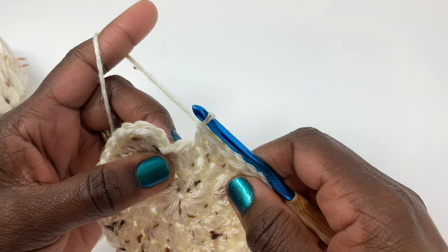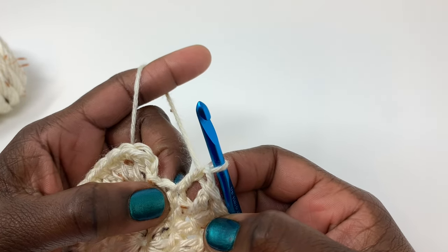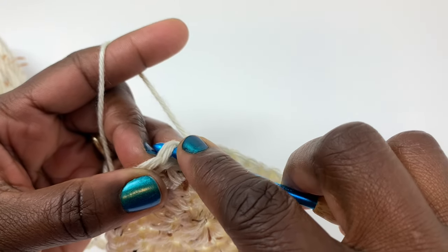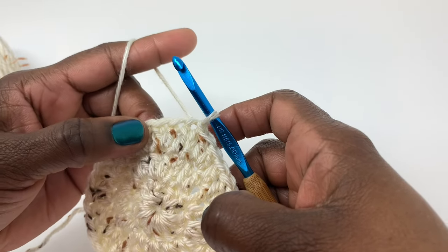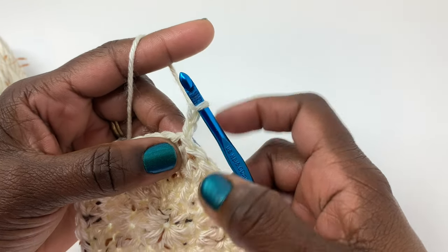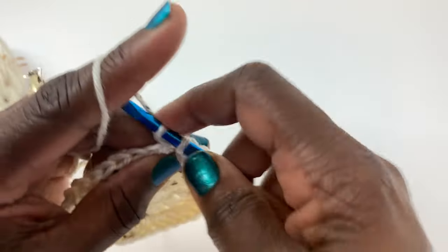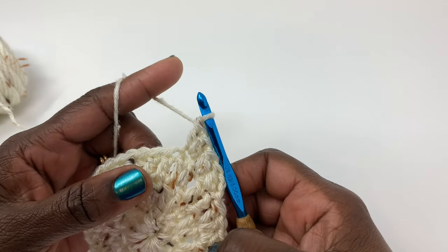I've made it back around. The last stitch should have two double crochets in it — one, two. Slip stitch to close row three — that completes row number three. For row four, chain two. We're going to put two in every third stitch: one in the first, one in the second, and then two in the next. You'll do that all the way around and should end with 48 stitches.